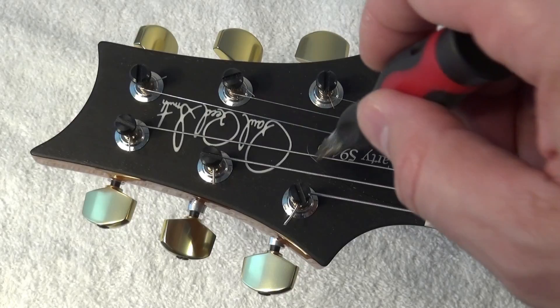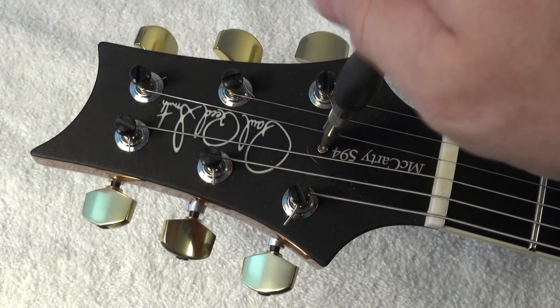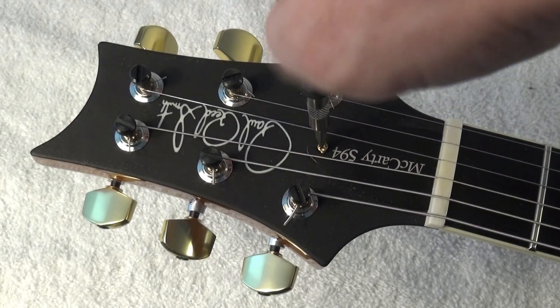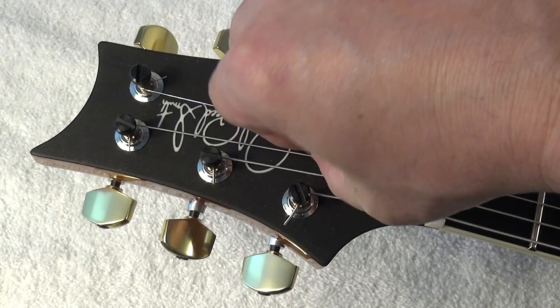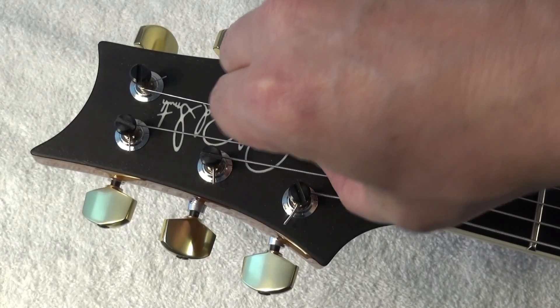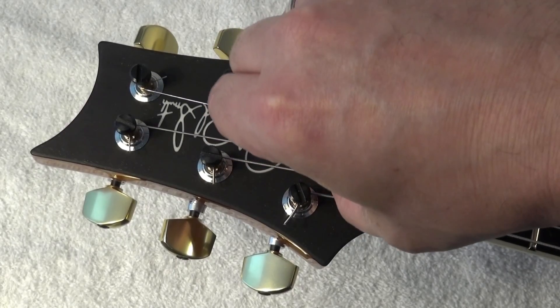This is a very simple operation. We take our trusty screwdriver and remove the original truss rod cover — well, we're not going to get rid of it. We are simply going to store it in the case of the guitar.